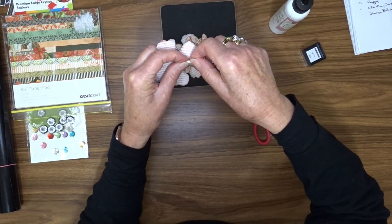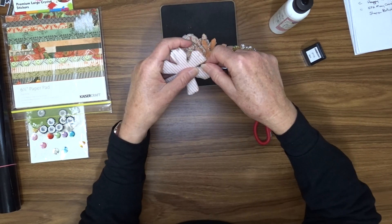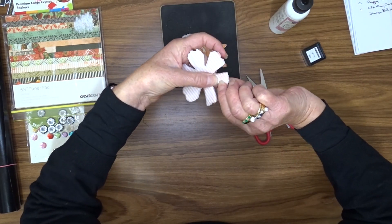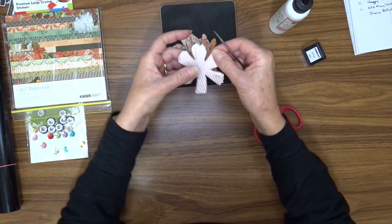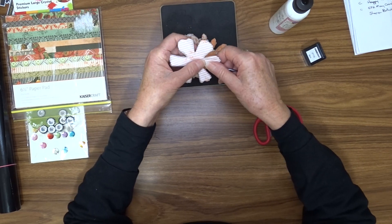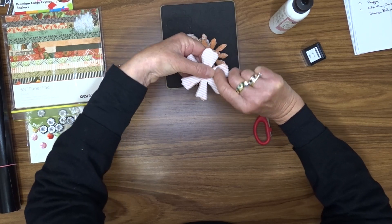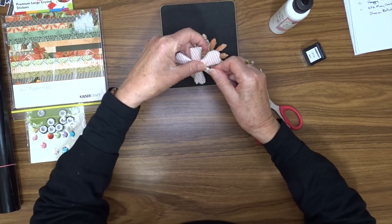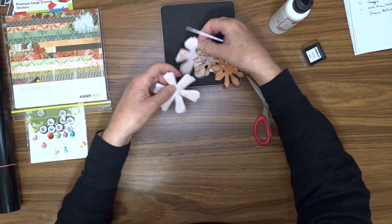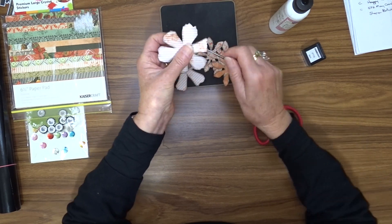Once we've got that, we take our tool and we curl the edge of each of those petals around it — so we're folding them under. As you can see the back of this is white, so the pattern side is going to be the top. We'll do that for each of the petals on both of the bigger flowers. We're just folding it under; it doesn't have to be too much.